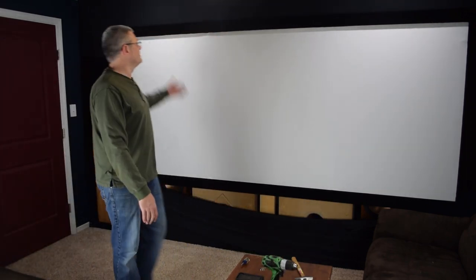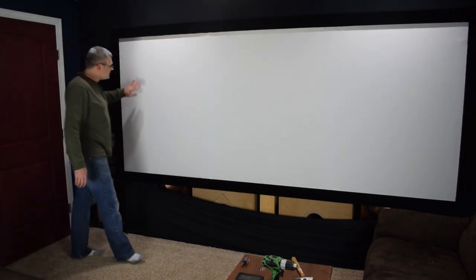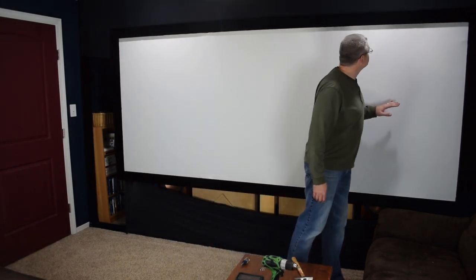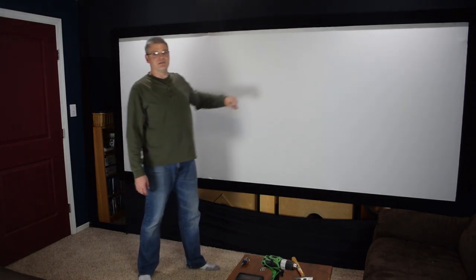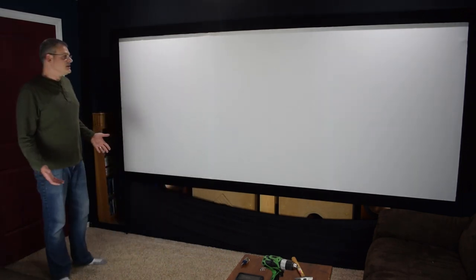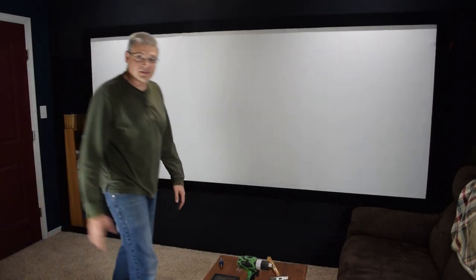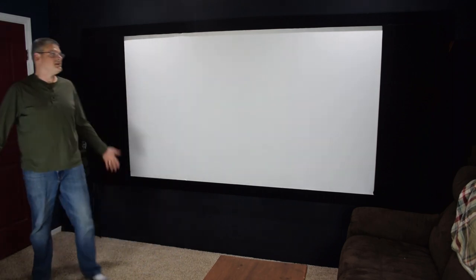And there we go, all nice and solidly mounted. The first time you do that, you'll want to have a level to make sure your screen is perfectly level. I actually don't see any wrinkles in this, so that's pretty good. Normally there are going to be some wrinkles, especially if you just get it brand new. What you can do to de-wrinkle a screen — I have another video on this — basically you get a hairdryer and just go over the whole screen and it'll take the wrinkles right out. And there it is: a 2.35 to 1 widescreen, and with the masking panels in place, 16x9.